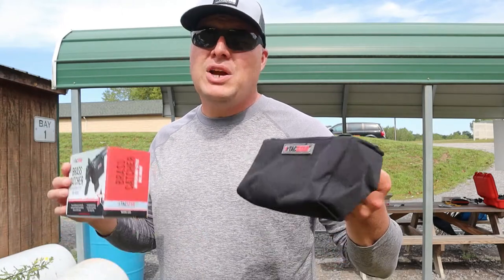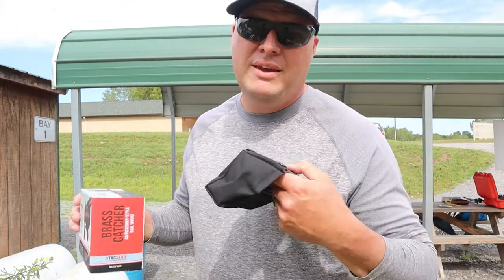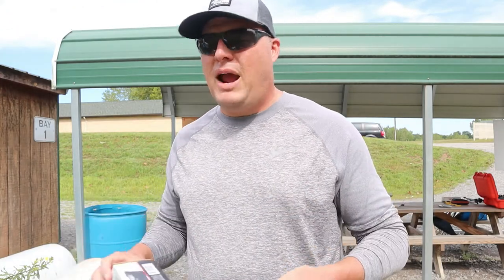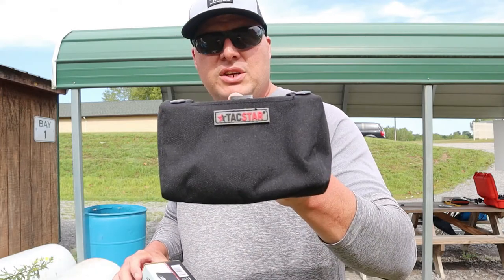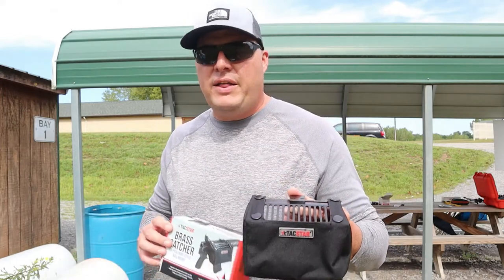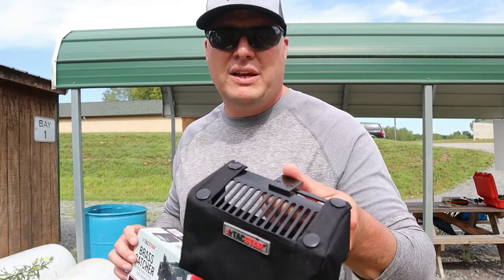That's going to save me money also. I wish I would have bought this years ago — so much time has been wasted by me picking up brass, looking for brass, and also it means losing brass. I think you could use this in competition, like a USPSA match or if you shoot two by four and you want to get your brass back, you could use one of these.